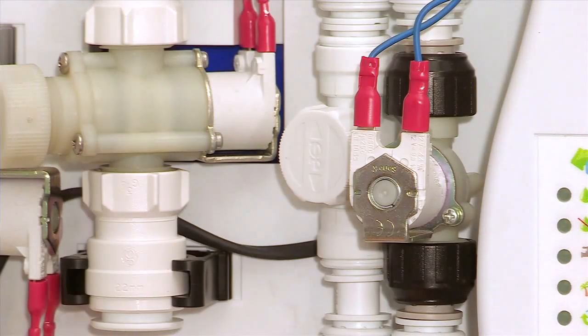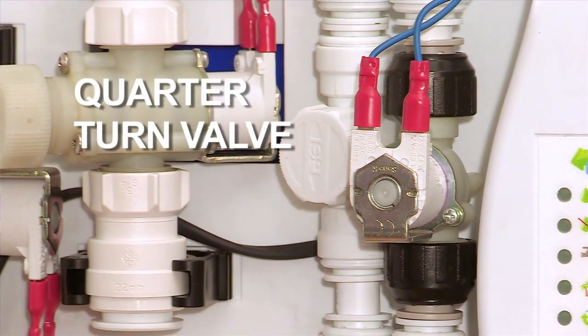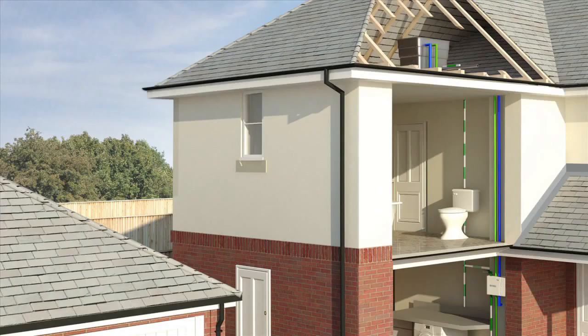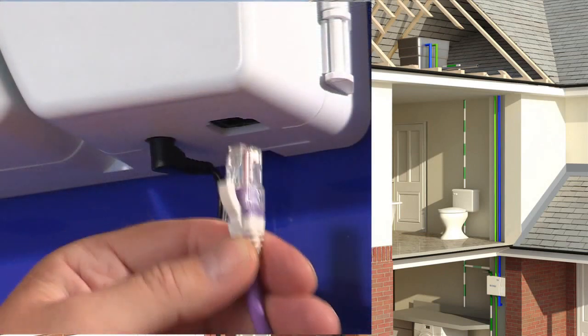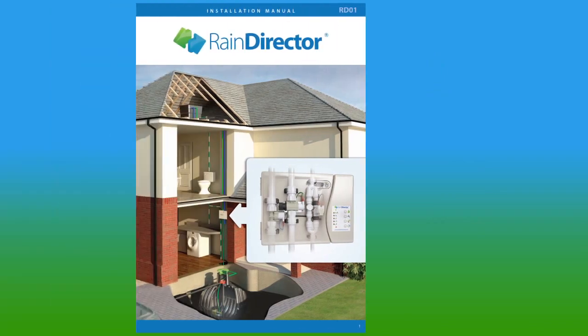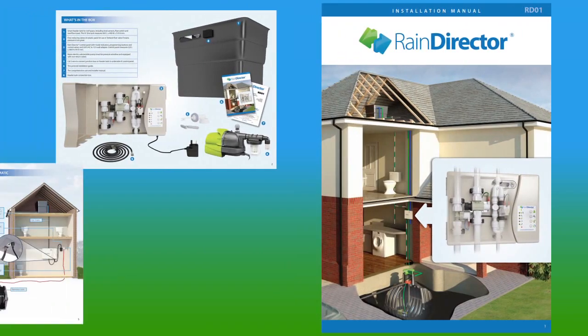Also, in the event of a power cut, you'll have not only what's left in the header tank, but also as a backup inside the control panel you have a quarter-turn valve, which will bypass the electronics and put your mains water directly up to your header tank, so you'll have water no matter what. To link the header tank to the control panel, we simply use a Cat5 cable. This keeps with the theme of simple to install. All of our systems come with full installation guides.